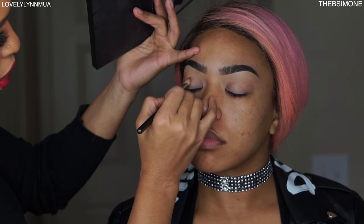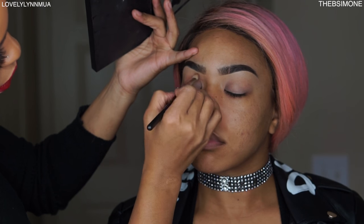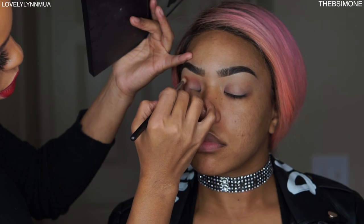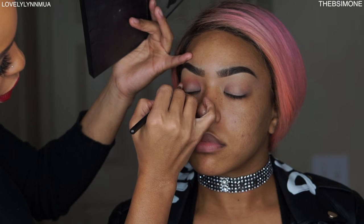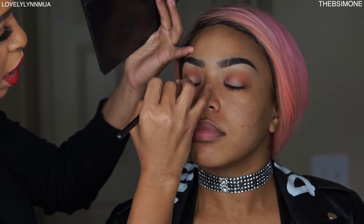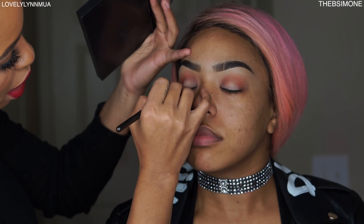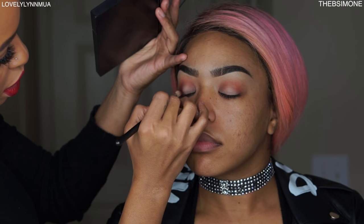I always use three eyeshadows for the eyes. The first is Brown Script — I'm going into her crease with it. It's a very beautiful transitional color for any type of makeup look. Next I'm using a darker purple, since purple and pink are complementary colors. I'm taking the dark purple on the outside corners and buffing it in. Have you ever had a sandwich eyeshadow?